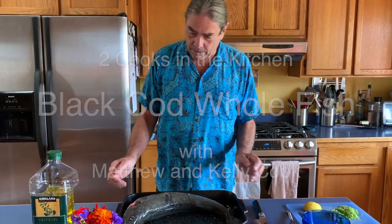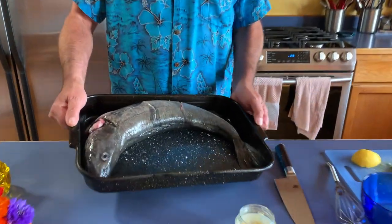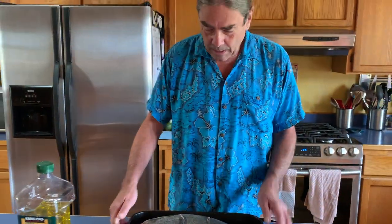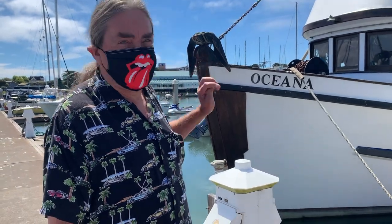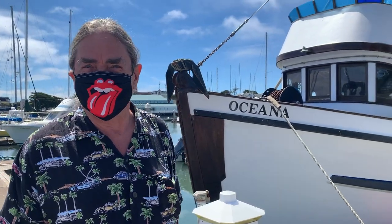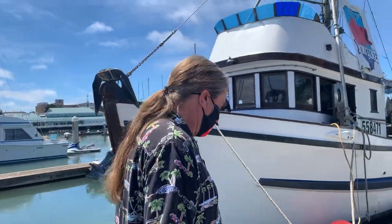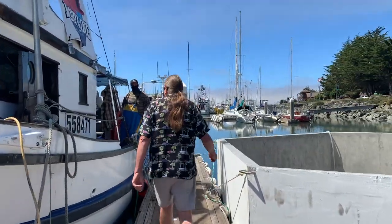Welcome to Two Cooks in the Kitchen. Today we are cooking a whole fish, and I was lucky enough to get this beautiful black cod fresh from the Oceana, down at Dock H. We're here at the docks where the hard-working crew of the Oceana has some black cod for us. We're going to pick up a fish here and cook it today — it doesn't get any fresher than that.